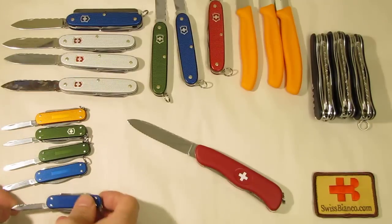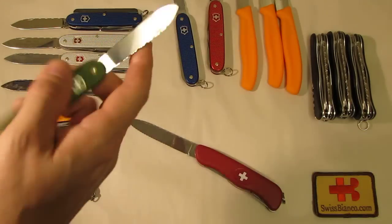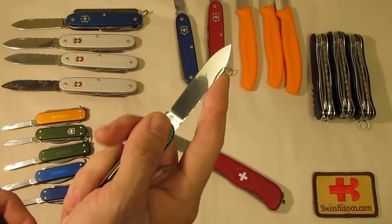So the filework is mainly a decorative process, but of course it also gives you a bit more grip on the spine. If you want to use the knife with your finger on the back side of the blade while cutting something, it adds a bit more grip.